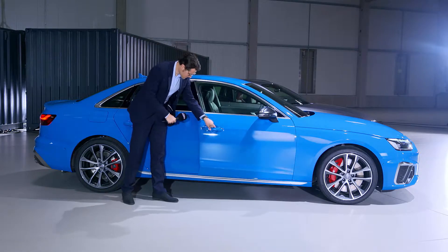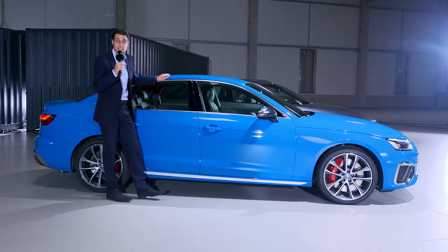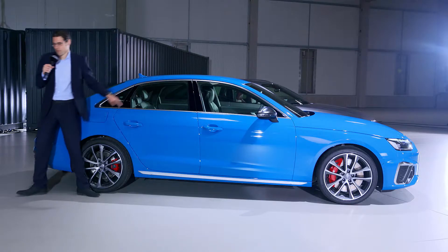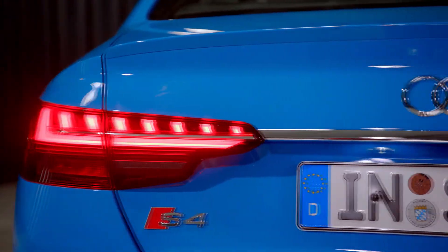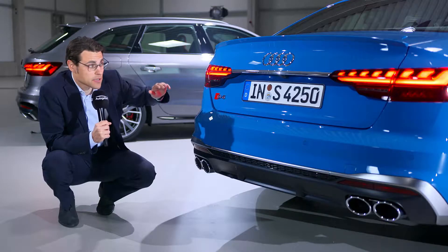Nice door closing sound — that's well done. Let's finish up the exterior first. In the rear, we can see the changed taillight signature, which is quite beautifully done. It looks really modern now, although the classic building style is still present. The S4 also gets this integrated wing lip right there, also in a subtle way.